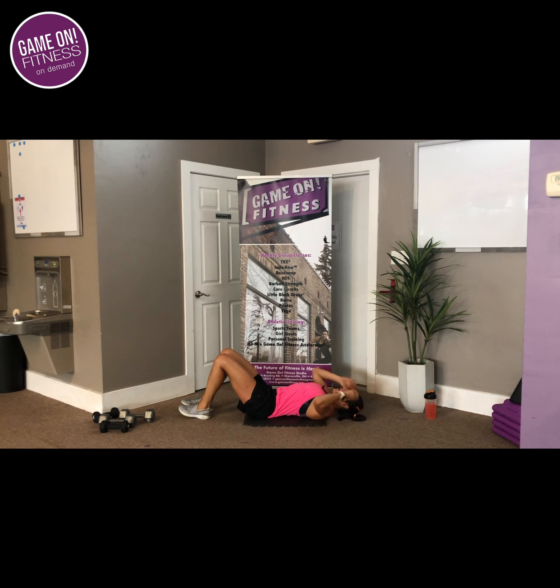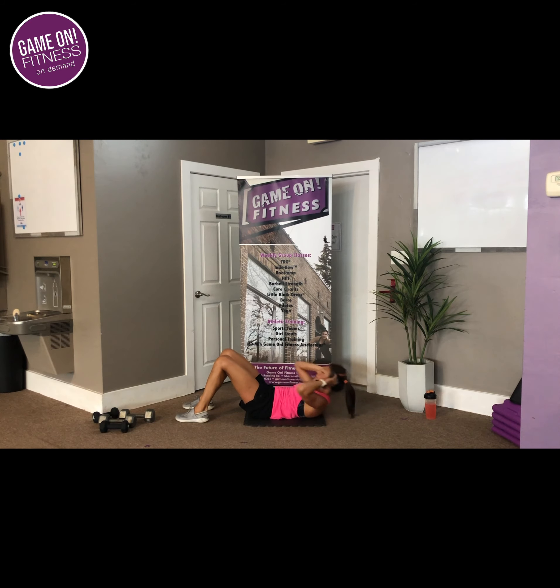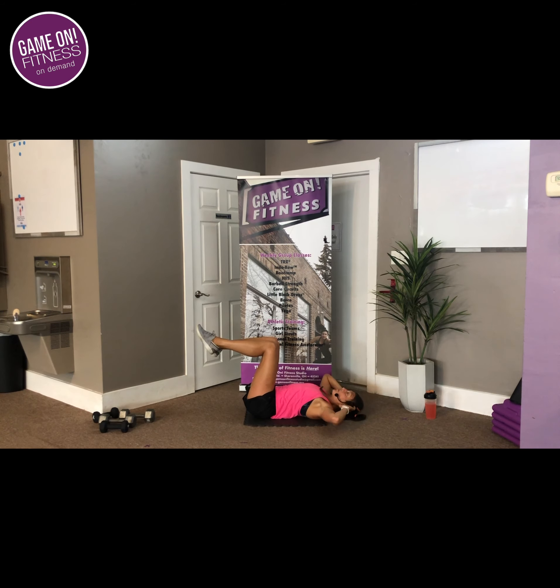Keep those elbows wide. You're pushing that belly into the floor. 3, 2, 1 — rest. 3, 2, 1 — crunch. Down and out. You can always bring those knees up to tabletop if you feel like your low back is coming up off the floor, or you can even extend them overhead. Rest.